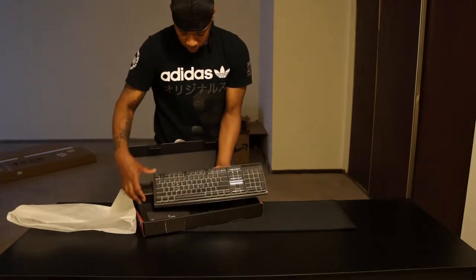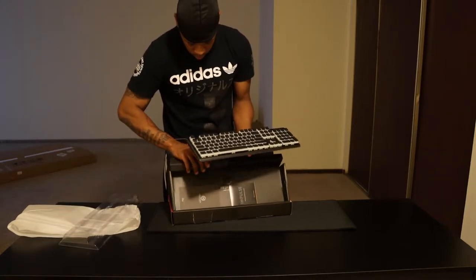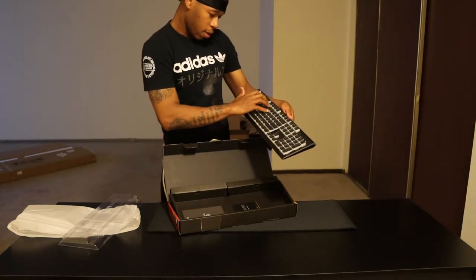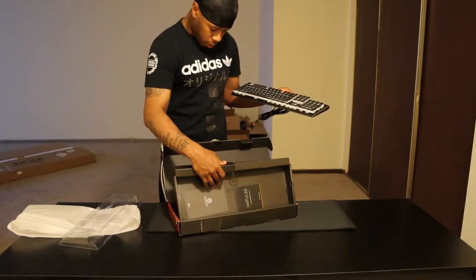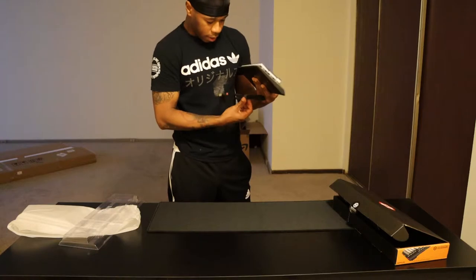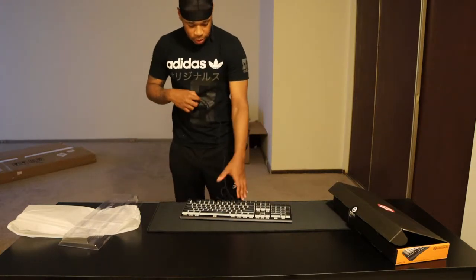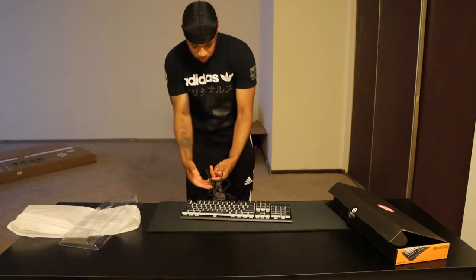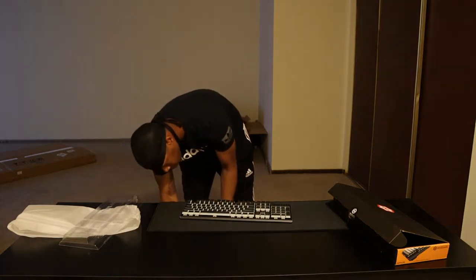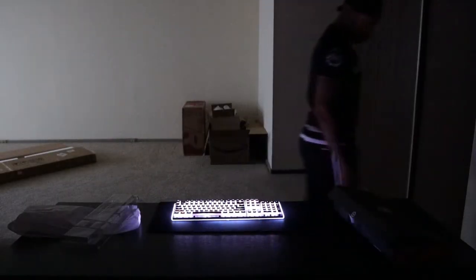Inside we have the Hex Gear keyboard. Pretty nice. I have my laptop here — I'll plug the keyboard in so you can see all the little lights. Oh yeah, that's nice. Let's just keep opening stuff.